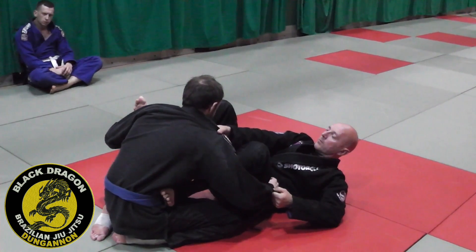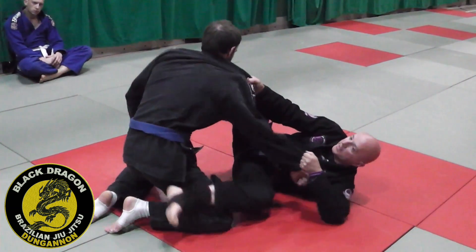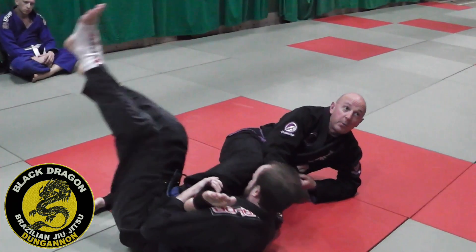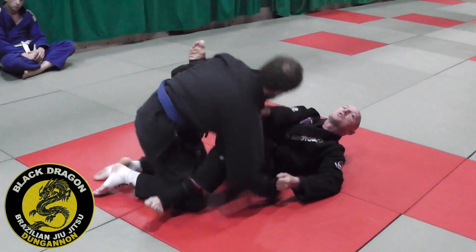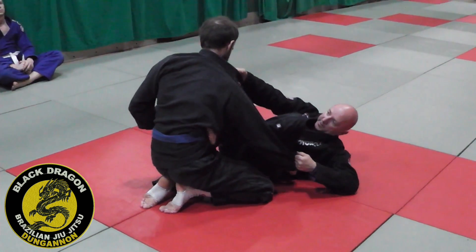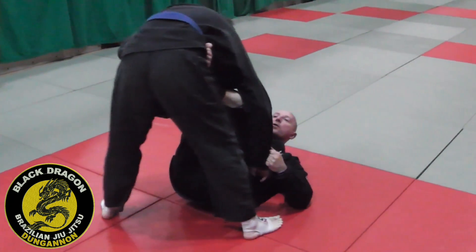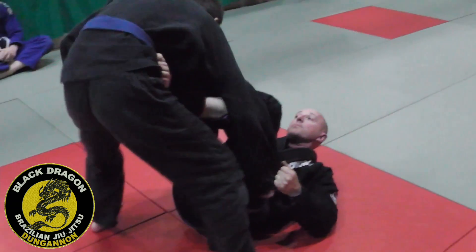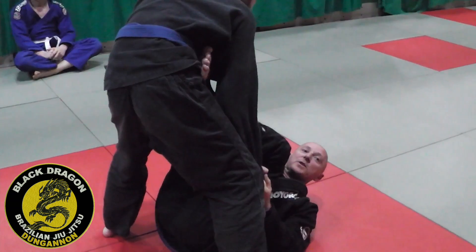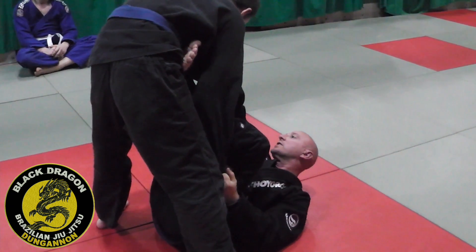Remember when Carl postured from here, we were showing you the options of hitting that scissor sweep. When he postured he brought that elbow in tight, so you're going to need a game plan if Carl actually stands up and postures up super high from this position. If he postures up super high, he's going to transition to the X-guard.